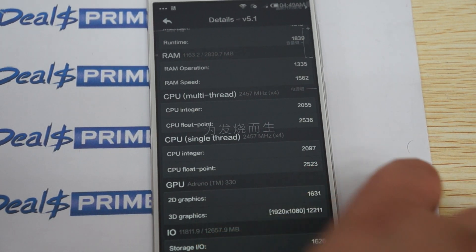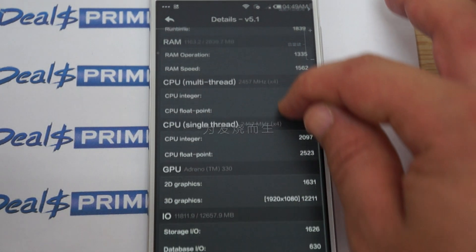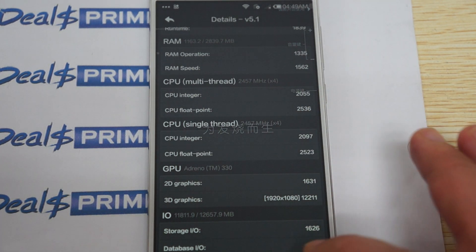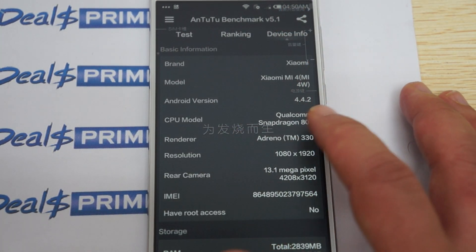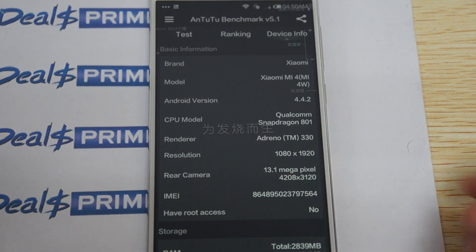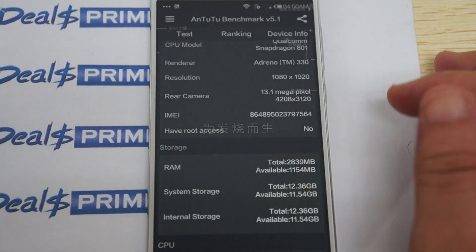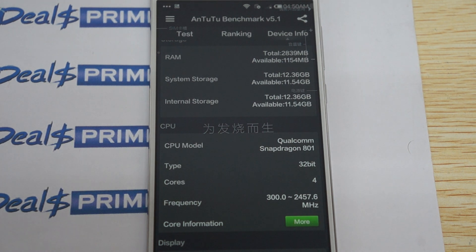You can pause your screen on any of the frames in this part of the review. It has an Adreno 330 GPU. Let's check out the device info — it's powered by a Qualcomm Snapdragon 801 CPU, clocking in at about 2.5 GHz, with a 1920x1080 pixel resolution screen and a 13 megapixel camera on the back. This is the RAM info — this is the 16GB ROM version and it has about 11.5 to 12GB free.